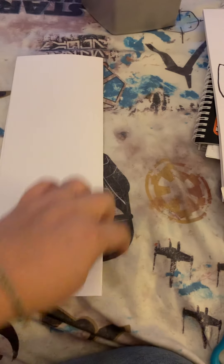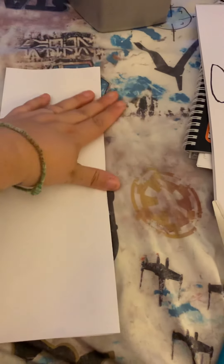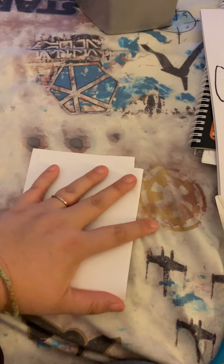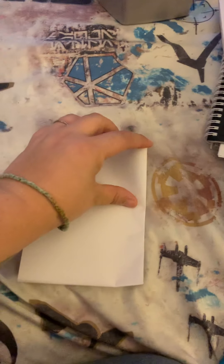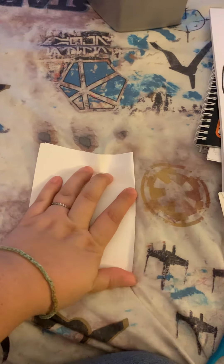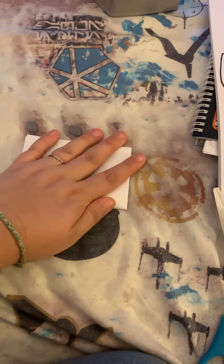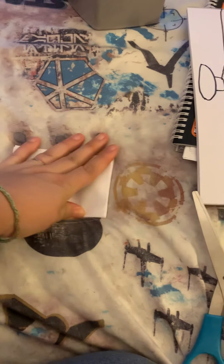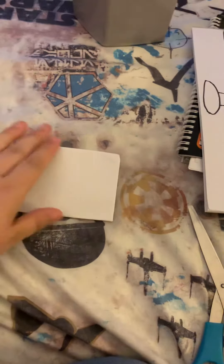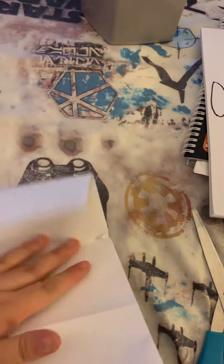If you do have scissors you can cut down the side. Once you have it ready, you're going to want to fold it again and then fold it again. This should give you about four even rectangles, just like if you went to a photo booth — you would usually have four photos.